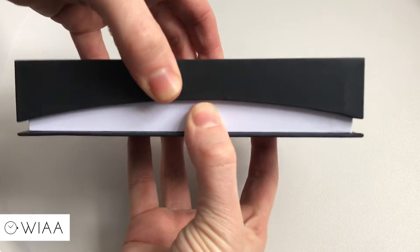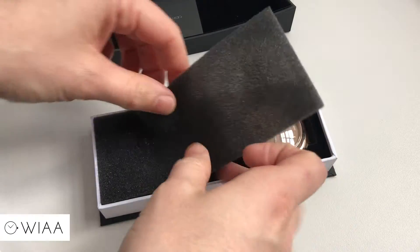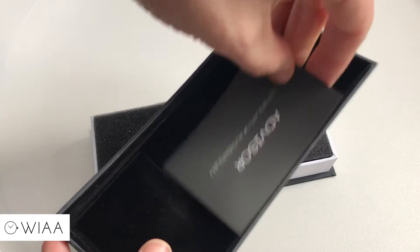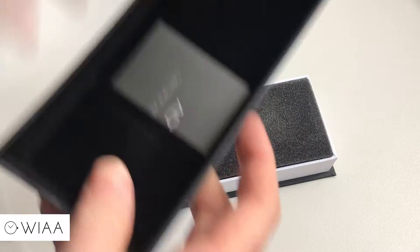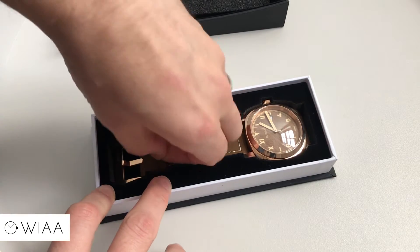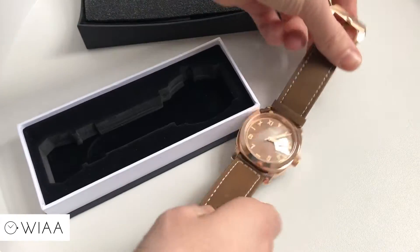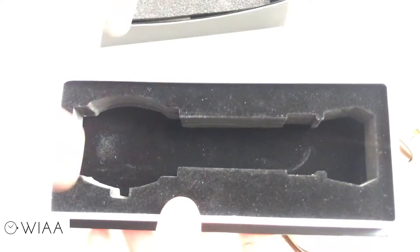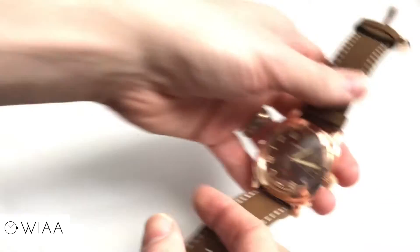The box lifts up nicely. There's a cheeky bit of foam, and we have the certificate of authenticity within that top section. We also have the international warranty, and we can release the watch — there we go — very nicely and neatly held within the custom cut foam.